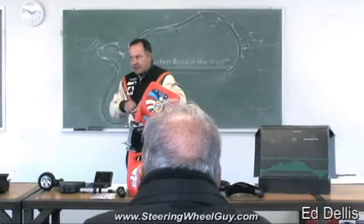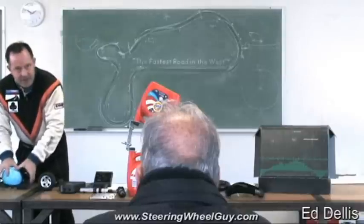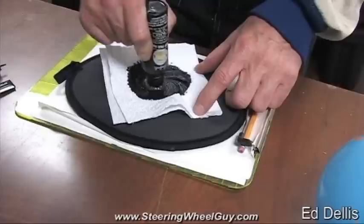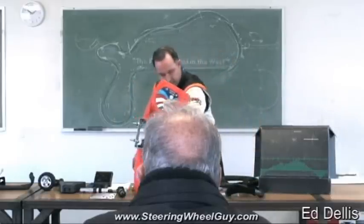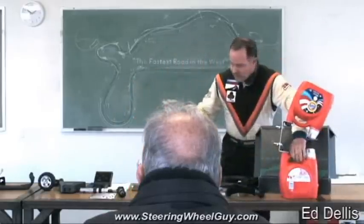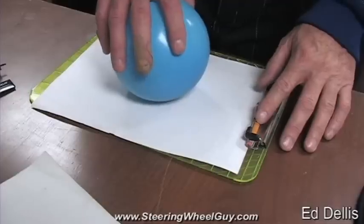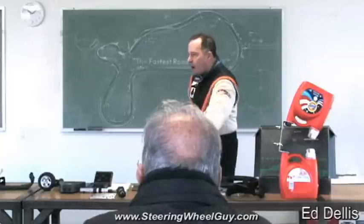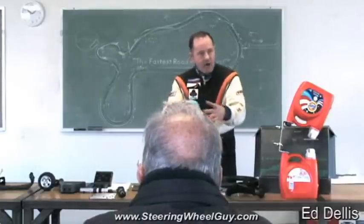Tires are filled with air, just like this balloon. If I have an ink pad and press this balloon onto it, it's going to make an impression — a circle, in this case — of a certain area in square inches.